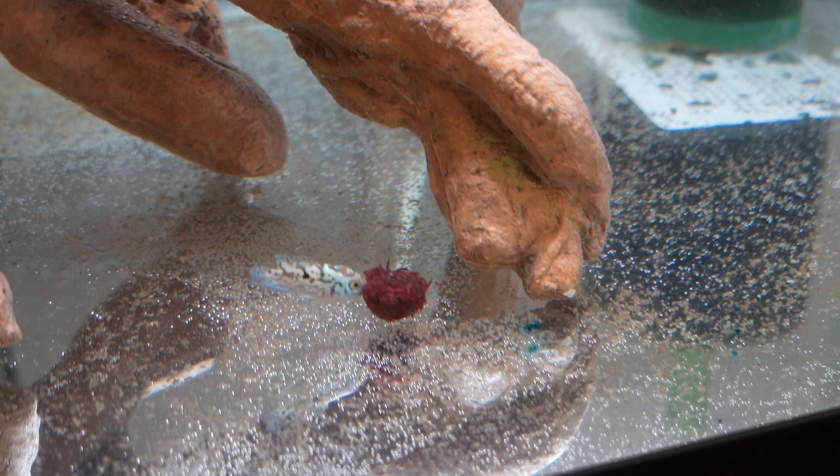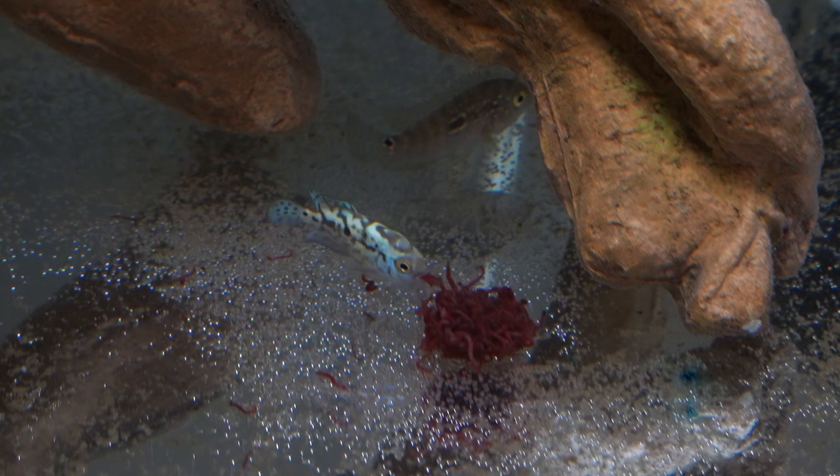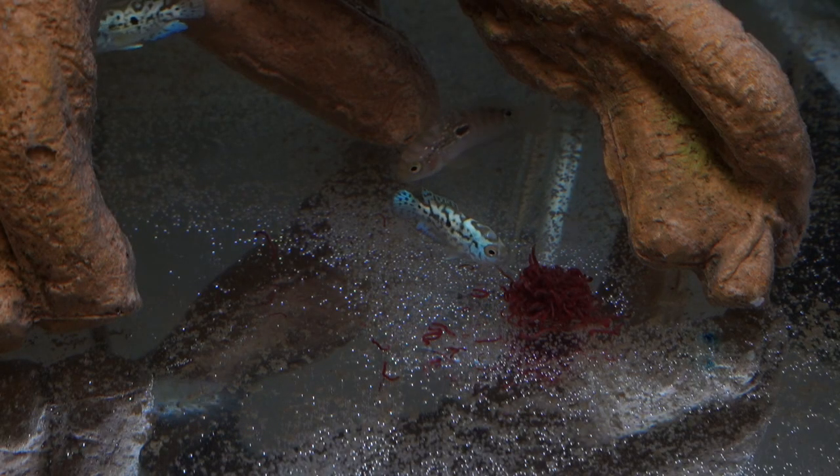These new fish are going to live in the quarantine tank for a few weeks before I add them to the main tank. I wish you the best luck with your quarantine setup and I wish you a happy, healthy fish tank. Click that like button for me and check out the rest of my channel for more fish keeping videos. Thanks guys, see you in the next one.